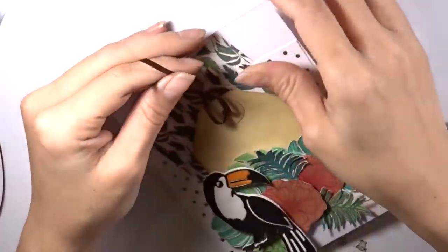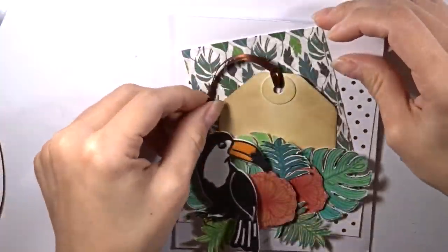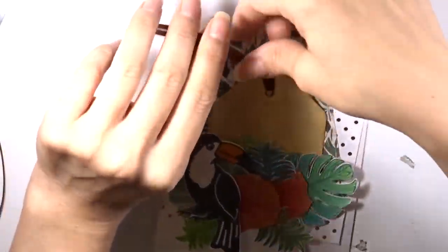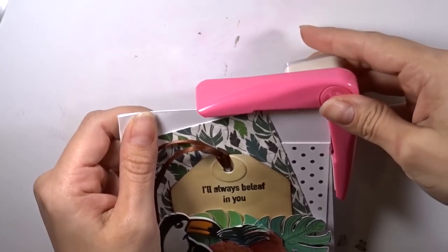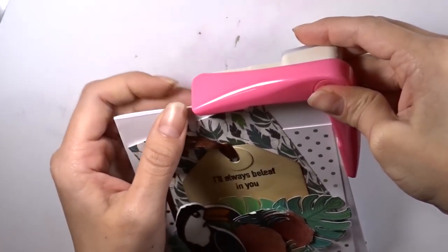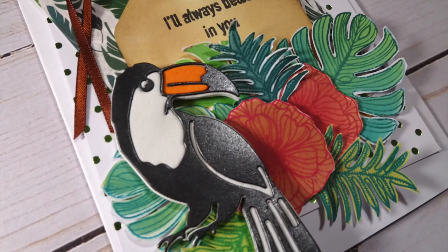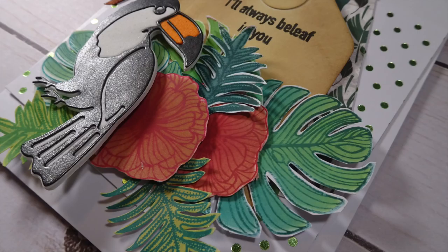I grab the brown ribbon that came in the kit and loop it through the tag, then add a little tape adhesive to hold it towards the left side. Now I'm using a punch to round out the edges of this card. Here are the images of the finished card.